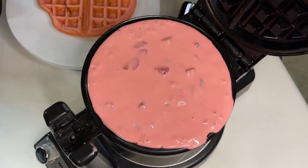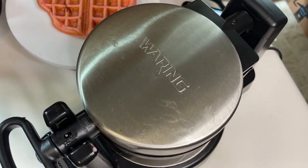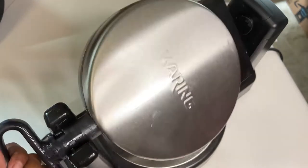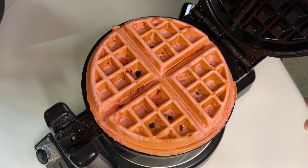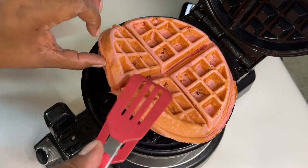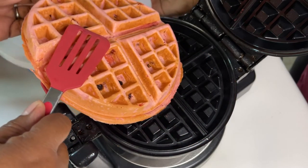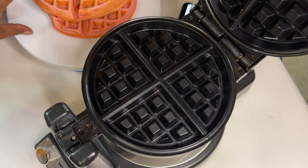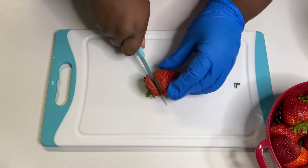One thing I've wanted to try is putting eggs in the waffle maker — people make eggs with pieces of sausage mixed right in. Another thing to be careful of is the browning. We didn't lose our color too much, but if you want a darker waffle, you might not see your color as well. You can see the little browning on it, but it turned out great and wasn't overpowering.